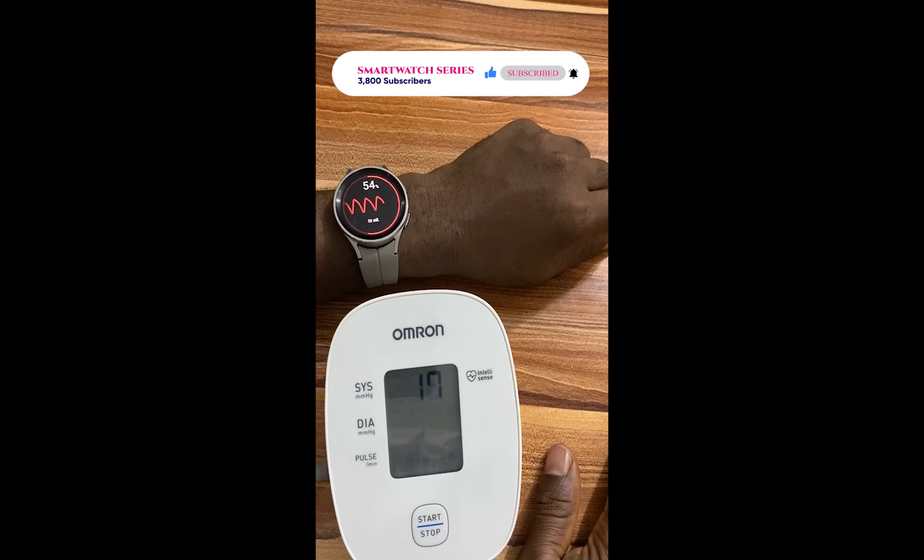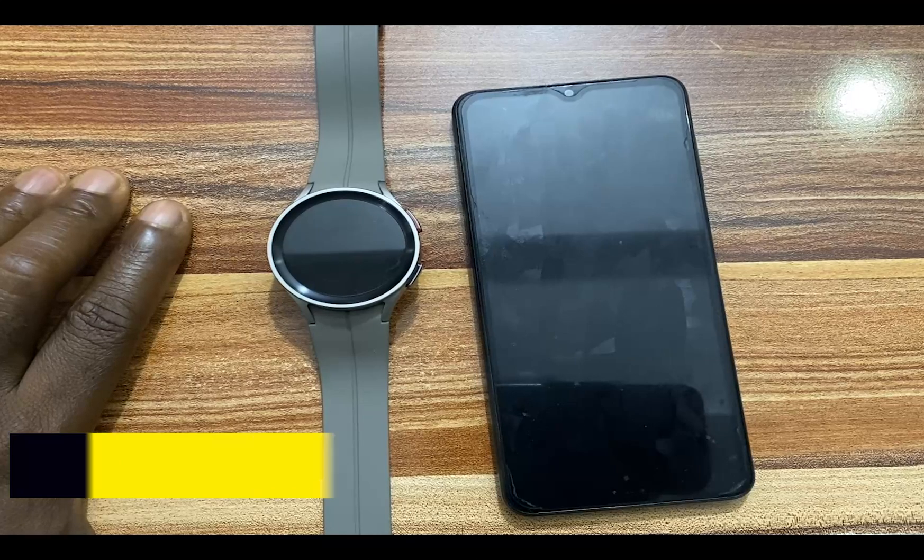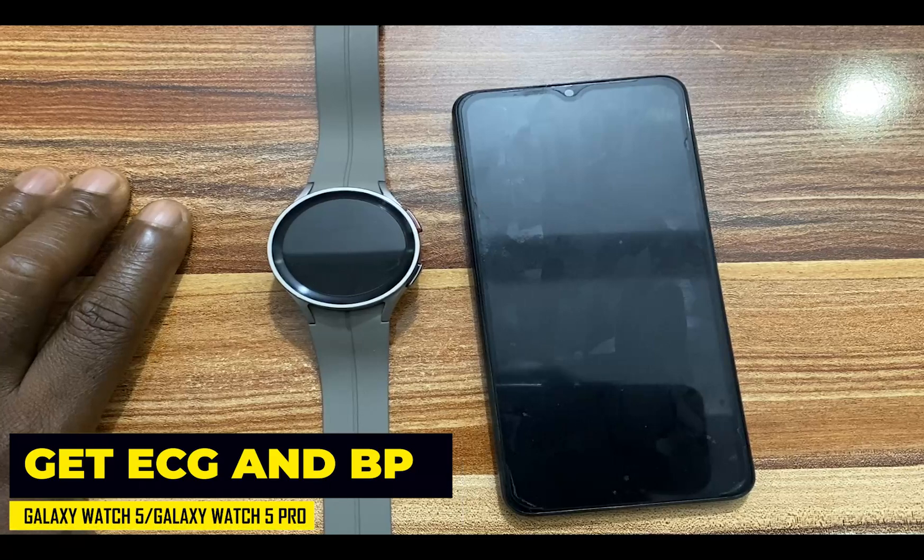Fortunately and thankfully too, a user that goes by the name Dante63, a senior member at XDA Developers, has been able to modify the Samsung Health Monitor app. With the modified app, you can actually get ECG and blood pressure measurement features on your Galaxy Watch 5 and Galaxy Watch 5 Pro. And in this video, I'm going to show you how to do just that.